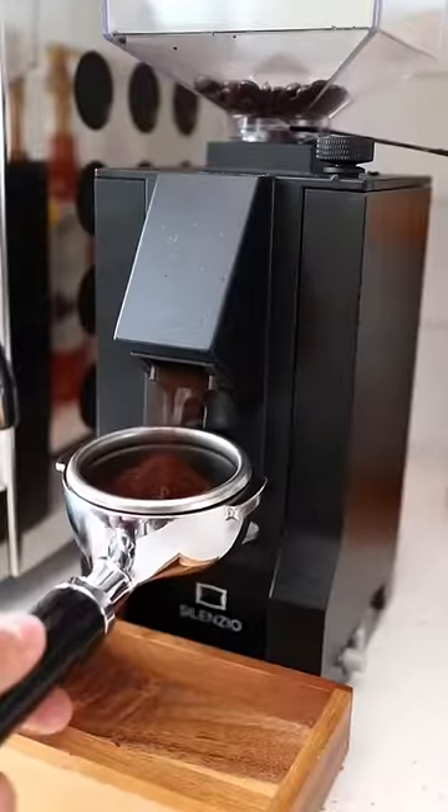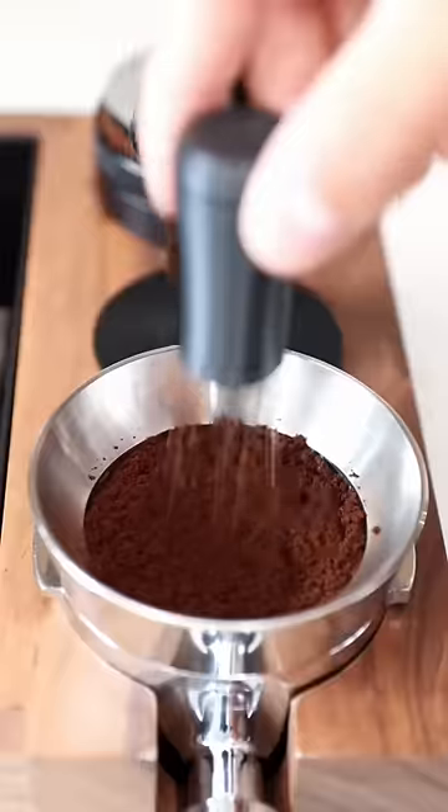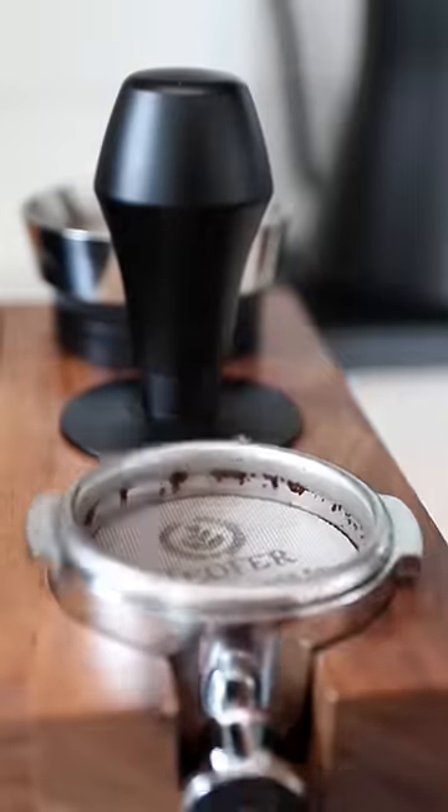I've never made a shaken espresso using pumpkin spice syrup, so I'm super pumped about this one. And that's what makes this coffee wheel of fortune series so much fun — we're making drinks that we would never even think of doing. There are over 350 different variations that we can pick.